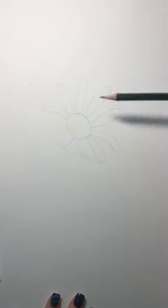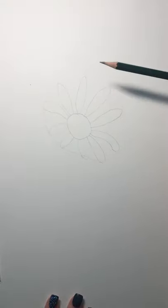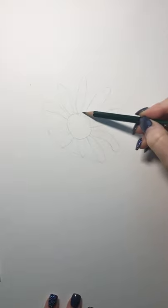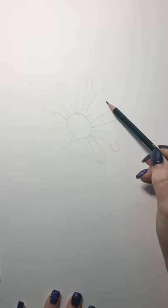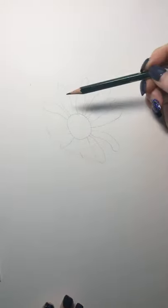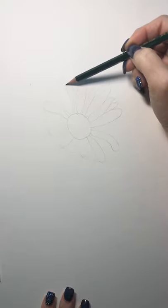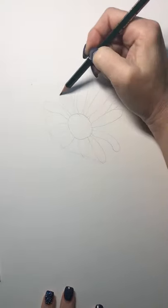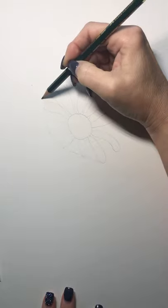Now that I have a few spread out, I can start putting the ones that are peeking out from behind. To make this look realistic, we want to make sure that each petal doesn't end up exactly at the same space — some of them are going to be a little shorter, some a little longer. We want it to be more of a random look. Some of them are turning towards the side, and there's a little bit longer one there.